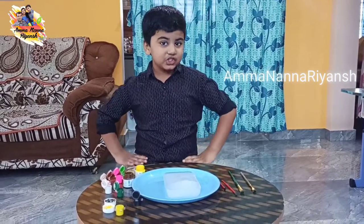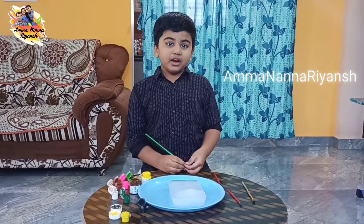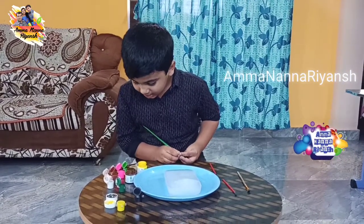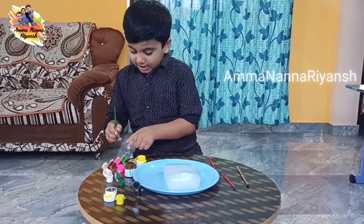I will show you. Let's draw a flower on the eyes. First I need light green or deep green — maybe a light green.